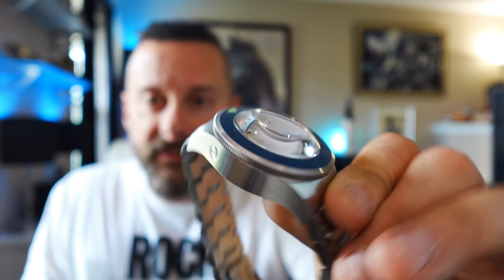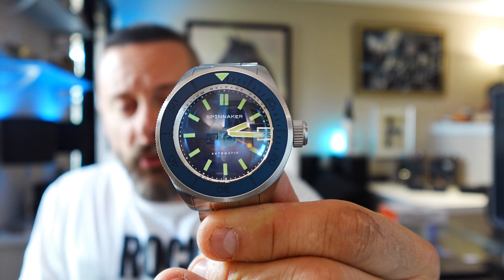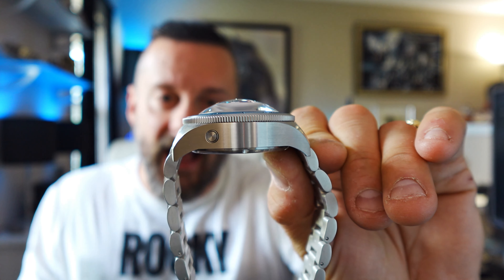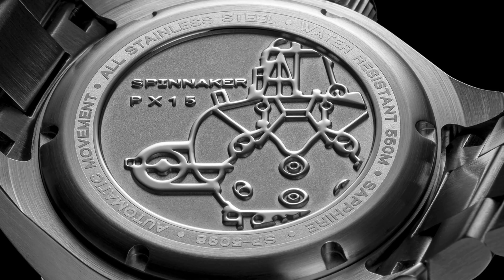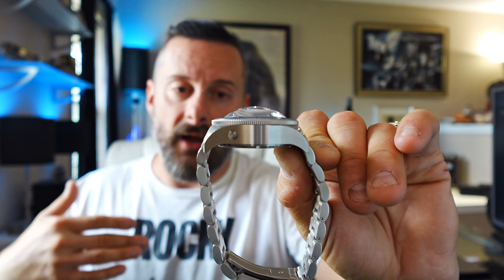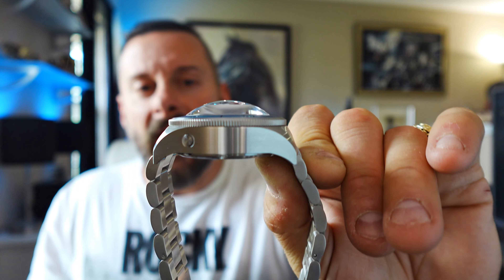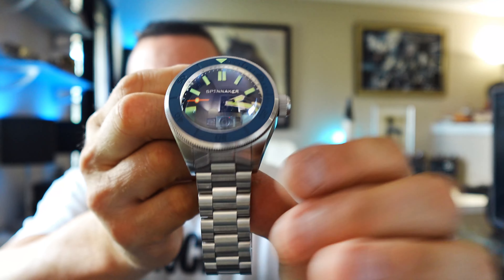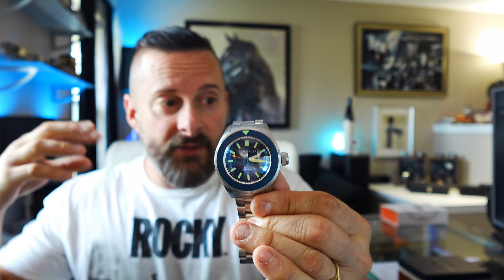Sapphire is very tough — most scratch resistant — so having that crystal stick up, it's nearly scratch proof, really nothing to worry about. However, sapphire crystal is not as shatter resistant as a softer type crystal. As you go up the scale of hardness you start to lose shatter resistance. But I just don't think a lot of watch guys should really scare you into believing that if you don't have an automatic movement you're getting something garbage — it's just not the case.